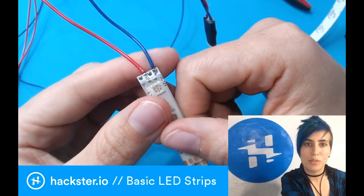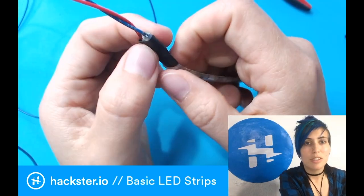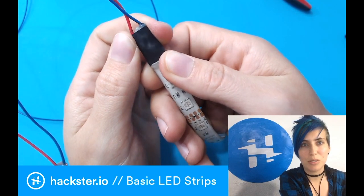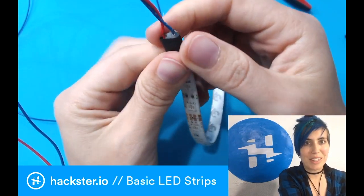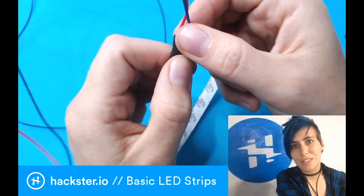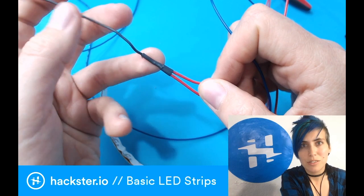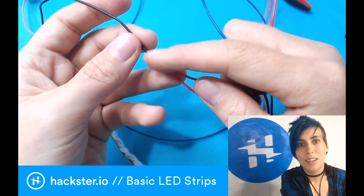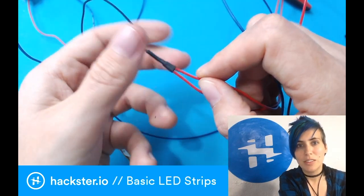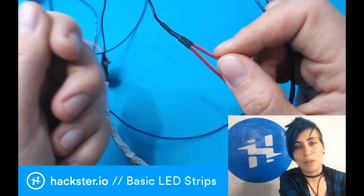Once you've soldered to your strips, you'll need to protect them, both from the elements and from flexing. For stability and waterproofing, I like to use heat shrink tubing that's been filled with hot glue — you basically just squirt the hot glue into the heat shrink, and that both provides enough heat to shrink the tubing and seals the joint. For wire-to-wire connections and splices, strip all the wires, tin them, attach them together, and make sure to put a piece of heat shrink tubing on before you solder everything, so you can slide it over the joint and shrink it down with a lighter.